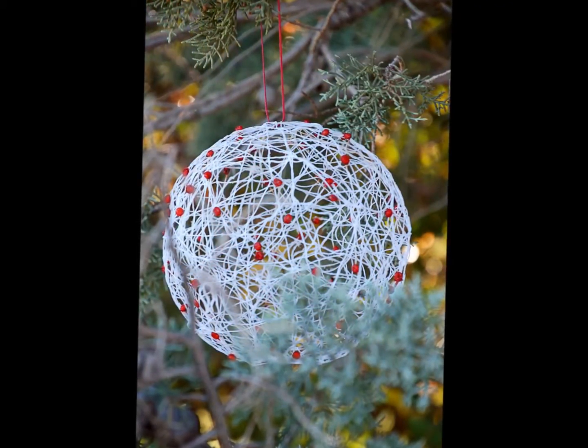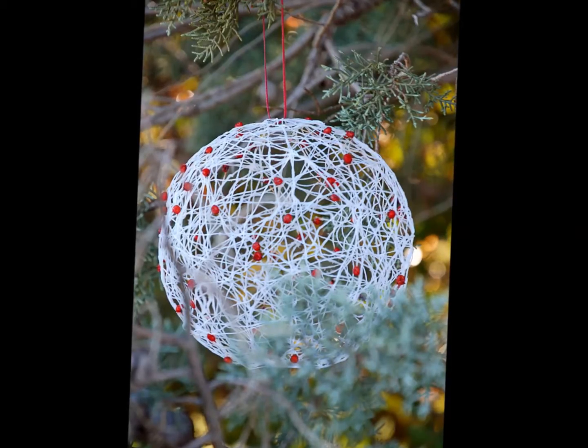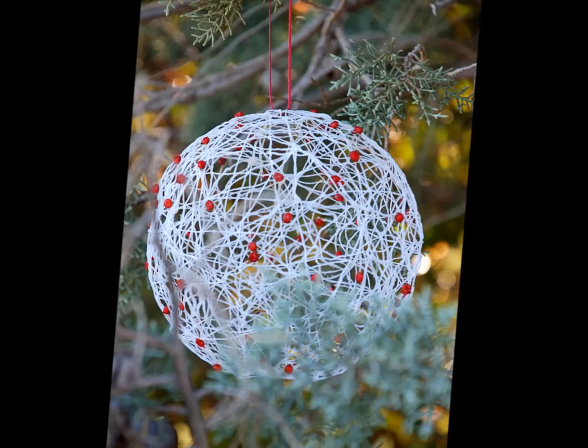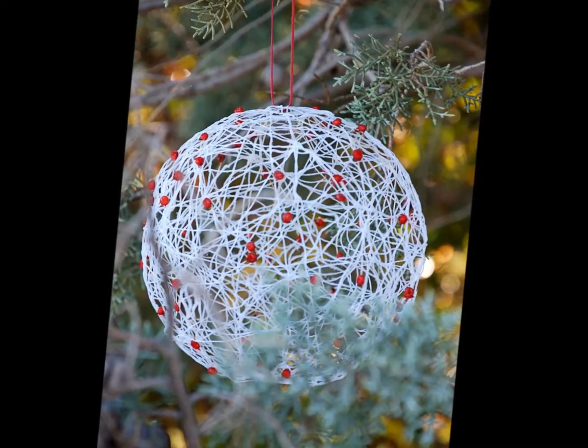Before you dip your lengths of string into the medium, try threading brightly colored berries or beads onto the thread, then dip and wrap as normal to add more touches of color to your ornament.